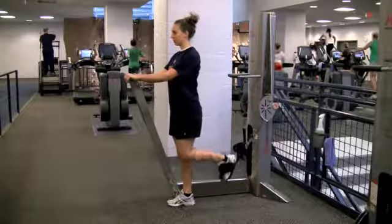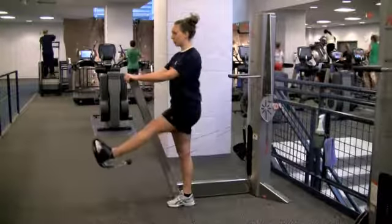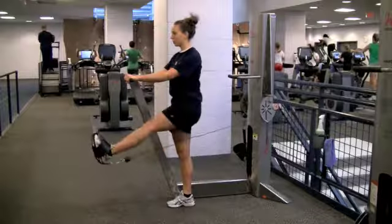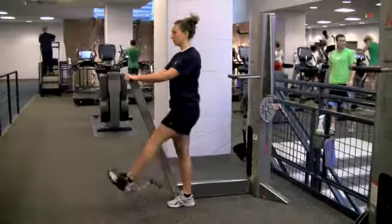Hip flexion works the hip flexors. Keeping the working leg straight, hinge at the hip to raise the leg forward. Exhale in reverse direction, keeping the leg straight. This exercise should be felt at the front of the hip. Be sure to activate your core to keep the hips level.